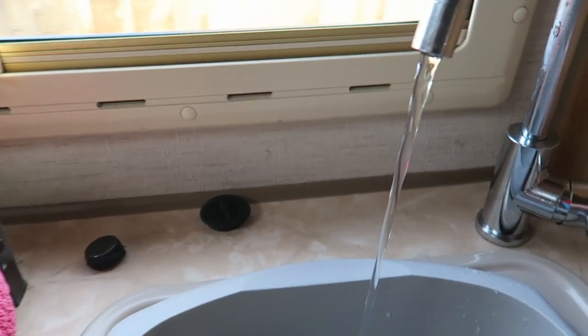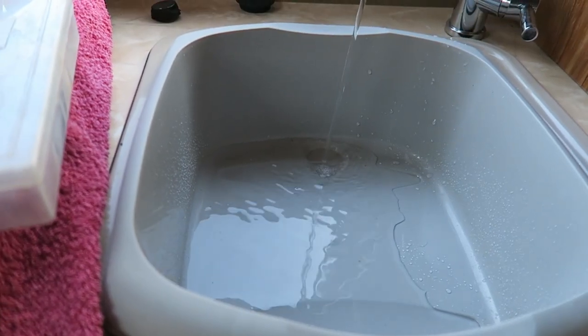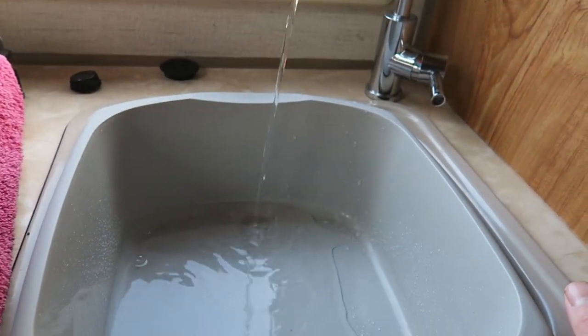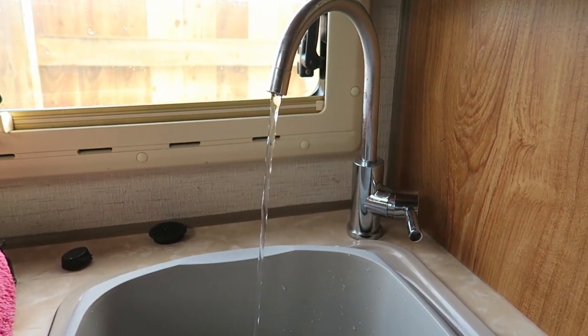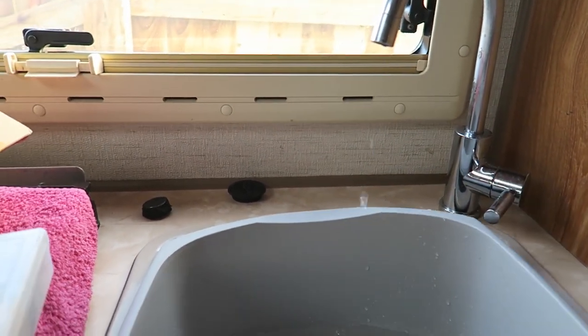This is the floor. It takes ages to fill up. It's not bad, but it could be better. That's why I'm going to put in a new pump — hopefully we'll get a better floor.